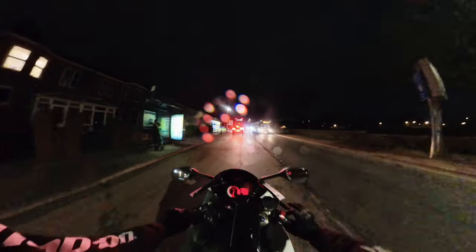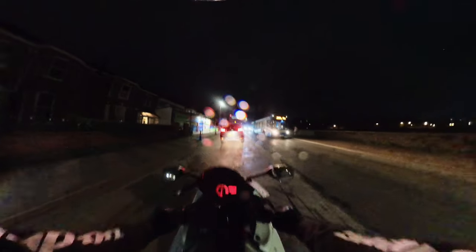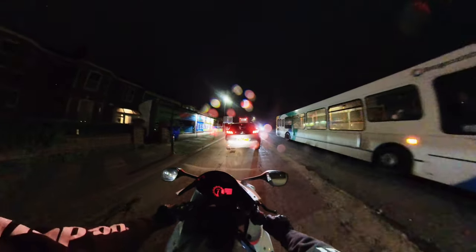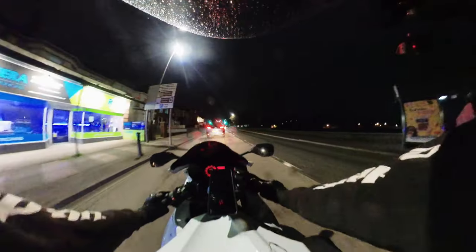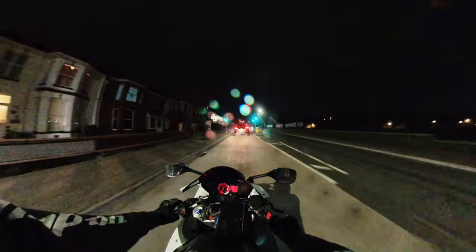We're out on the GSXR. I'm not sure if many of you have seen this — I've made a few videos riding it but I've not really talked about it much to be honest. So I've got a K9 GSXR 600.